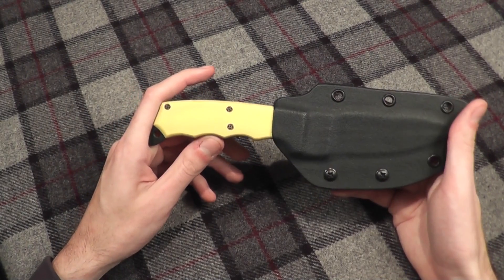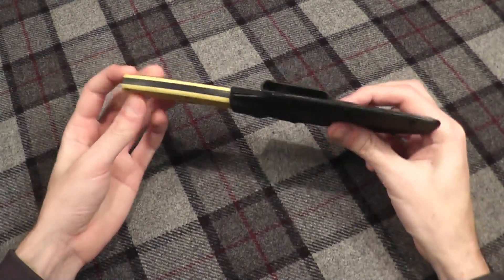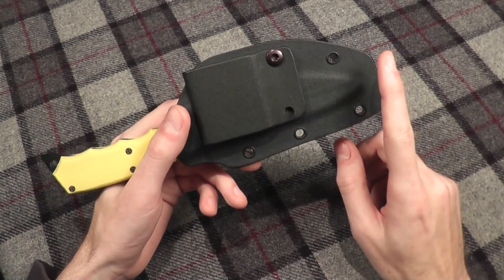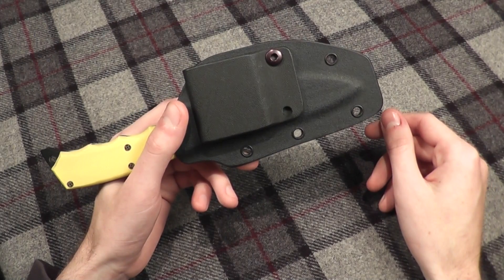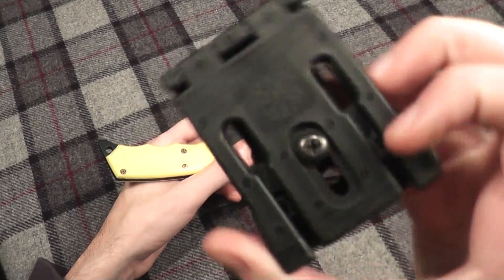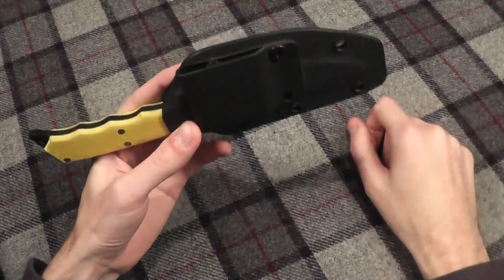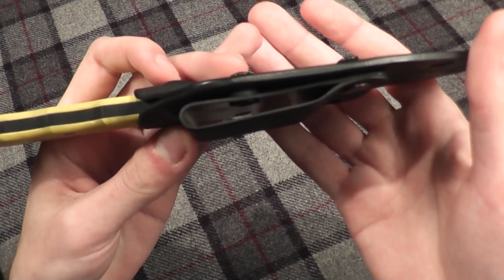This is the Q Crafter Vroman by Queen Cutlery. The first thing you'll notice is the fantastic kydex sheath. It has lots of attachment points — it does actually fit a tech lock, although it does come with its own belt attachment system. It will fit a two-inch belt.